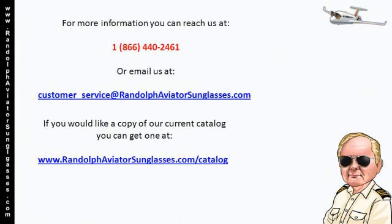For more information, you can reach us at 1-866-440-2461 or email us at customerservice@randolphaviatorsunglasses.com.